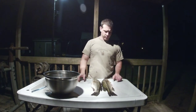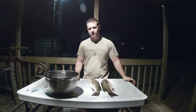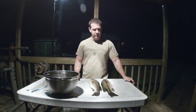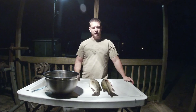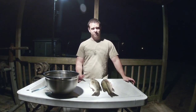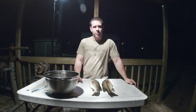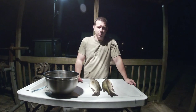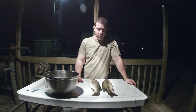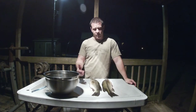Hey everybody, today we're doing largemouth bass. I got a couple of them here — super easy to fillet, make good table fare. Anytime you get to eating sport fish you're gonna catch just a little bit of backlash, but I grew up eating these fish. My pops absolutely loved to bass fish farm ponds, so I probably ate more largemouth as a kid than I did catfish or crappie.